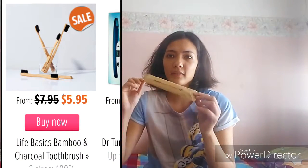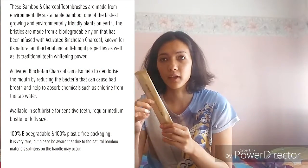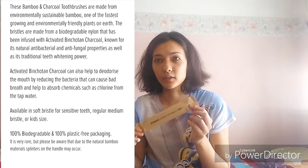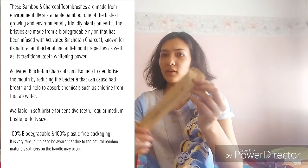I got this for $4.95. I've really wanted to get these for ages - this is a Life Basics bamboo toothbrush, soft. I haven't opened it yet. It was on special - originally $7.95 and I got it for $5.95. Bamboo is biodegradable, making it a sustainable product, and charcoal is supposed to help with cleaning your teeth.